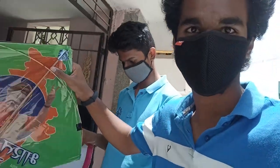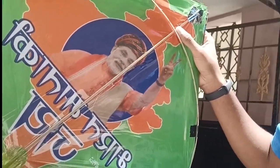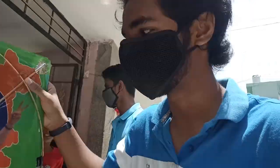They just closed it at the proper time, and we just came from the back entrance. Now it's got an amazing kite — it's really amazing, thanks to the lockdown.